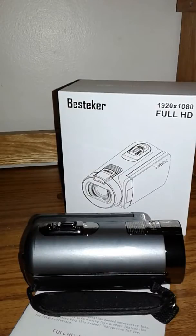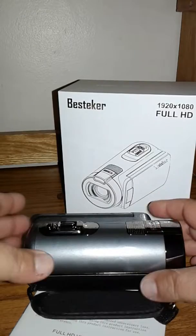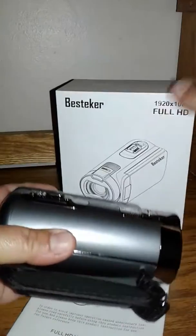Hey guys, I'm doing a quick video review for the Bestecher HD 1080, 24 megapixel, 16 digital zoom camcorder with a 2.7 inch LCD and 270 degree rotation screen. It comes in this little box here.